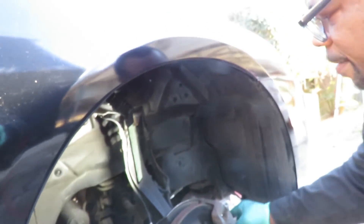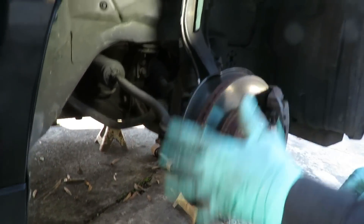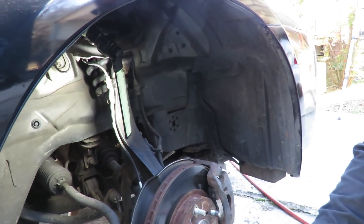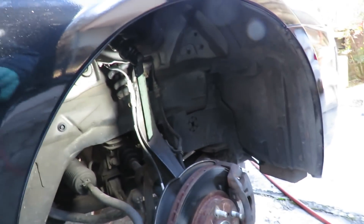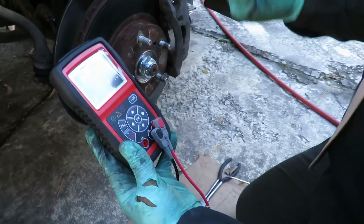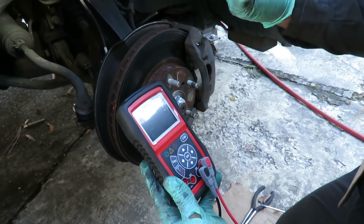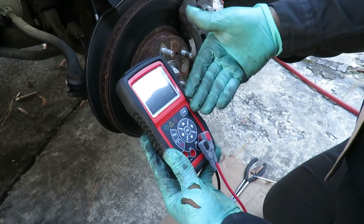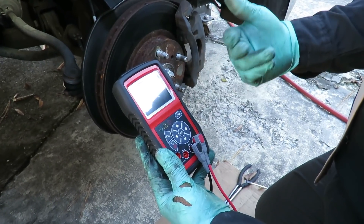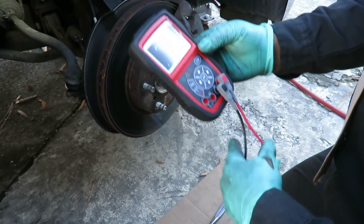We got the front jacked up, got our jack stands under it. I took off both front tires and made sure my emergency brake is on. Next thing we're going to do is pull out our Autel AL539B. We are about to graph the ABS wheel speed sensor. If you want to see more videos on this machine, check out our new channel — Autel AL539B — and I'll put a link in the description below.